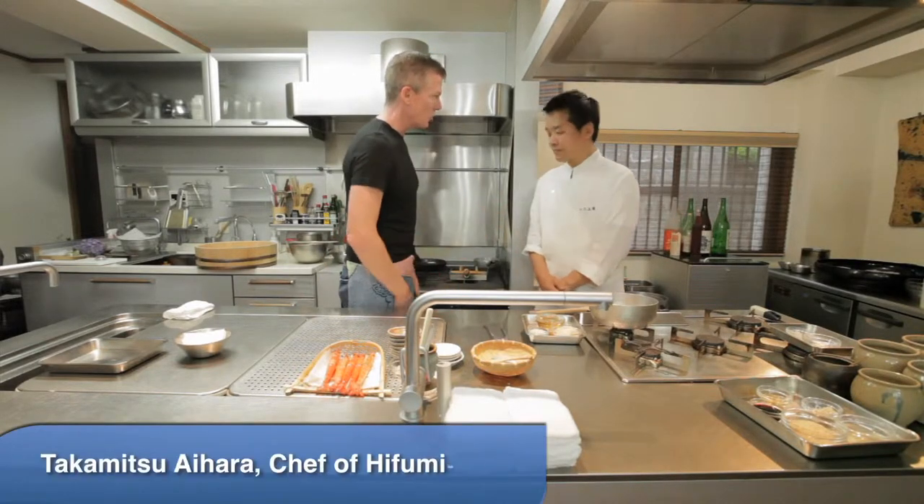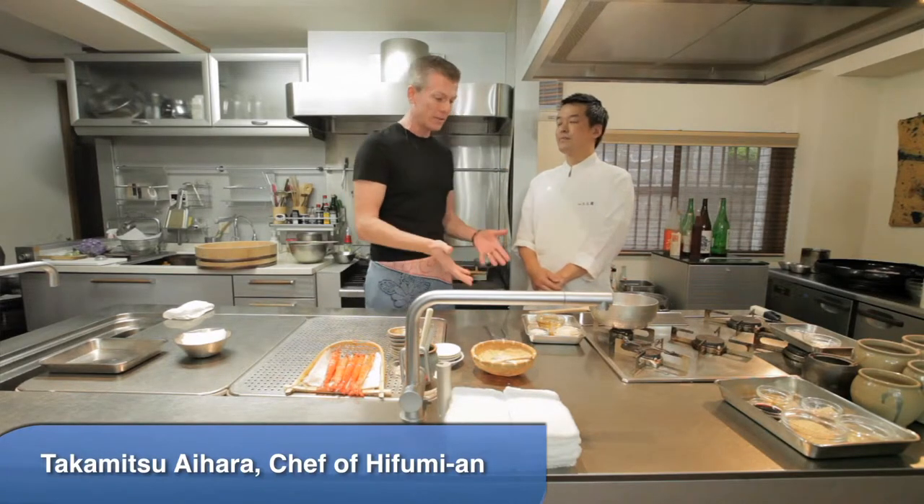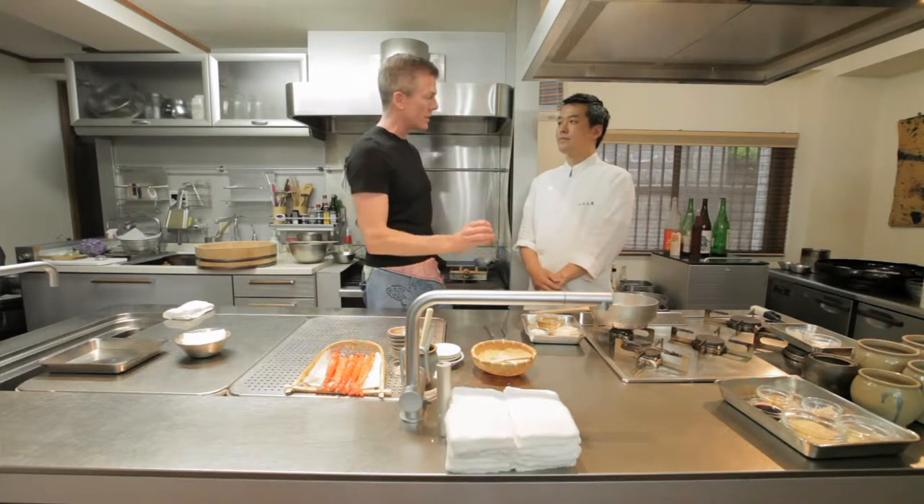Welcome to the Hume-on cooking school and Chef Aihara, who is also the chef of a one-star Michelin restaurant by that same name here in Tokyo. Today we're at his cooking school and he's going to show us how to make sushi.